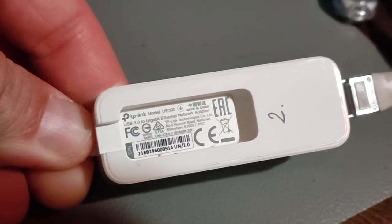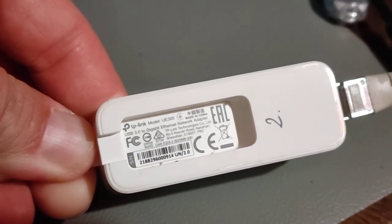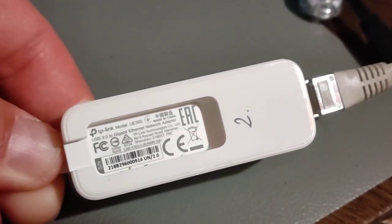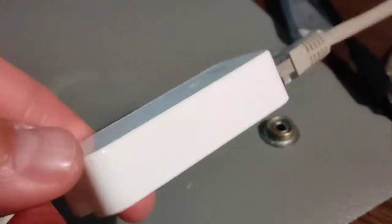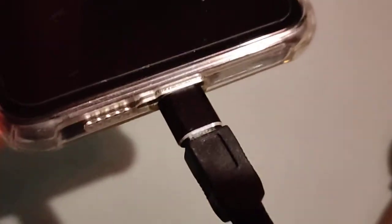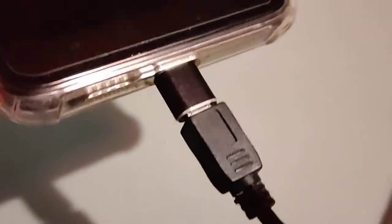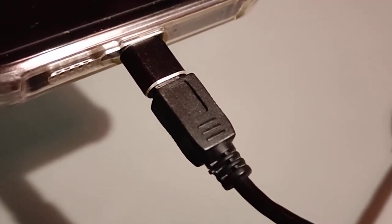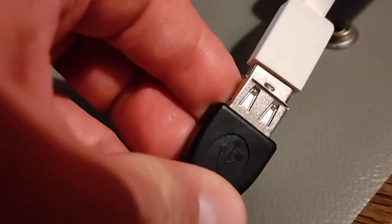Hello guys, this is how I make an internet connection from Ethernet cable on my Android phone, which is a Xiaomi 10T Pro. Here is the Ethernet cable. Here is the USB OTG adapter, which is a USB-C to micro USB adapter, and here is the OTG cable which goes to a USB-A socket.